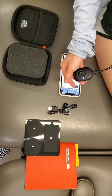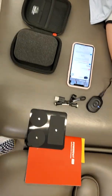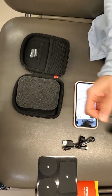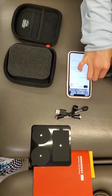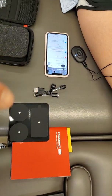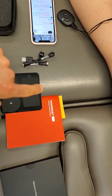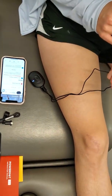We're going to be introducing how to utilize the PowerDot 2.0. We've got all of our pieces of equipment: our phone with the downloaded app, our electrodes, and a sticky in the booklet for pad placement, where we're going to show it just here on your leg.